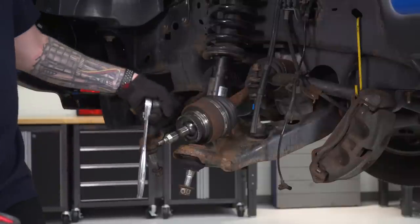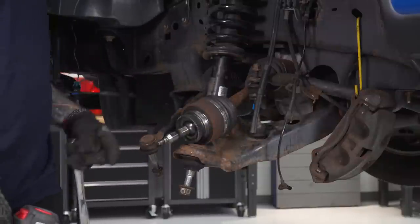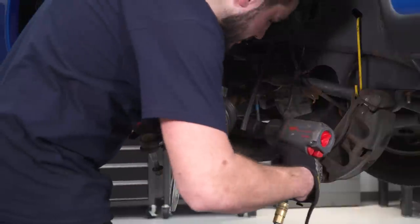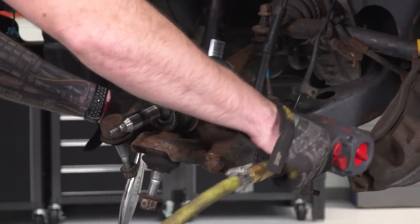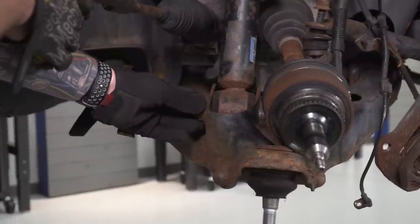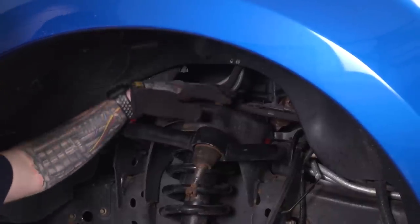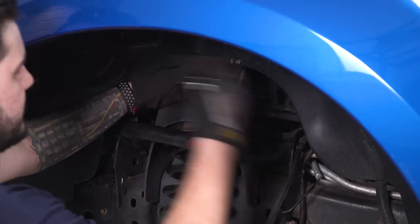Next, we're going to remove the bottom strut bolt from the lower control arm. The nut is a 30-millimeter and the bolt head is a 27, so you're going to need some specialty sockets. I've got my 27 short socket on my half-inch ratchet and my 30 socket on the air gun. Remove that and set it aside. Next, we can remove the three top strut tower nuts — these are 15 millimeters. I'm going to use a ratcheting wrench, which I definitely recommend.